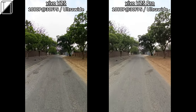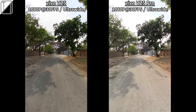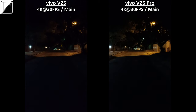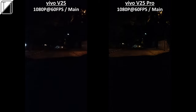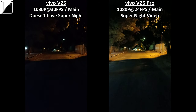Ultra-wide video is capped at 1080p 30fps on both and blows out the sky in poor lighting — ultra-wide at night is basically a no-go. Both drop to 25fps when recording 1080p at night. At 4K 60 on the Pro and 4K 30 on the V25, footage looks okay but is quite shaky on the Pro. Matching both at 4K 30fps, results are smooth and bright. The V25 Pro has a super night video mode that makes a huge difference, a feature the V25 lacks entirely.